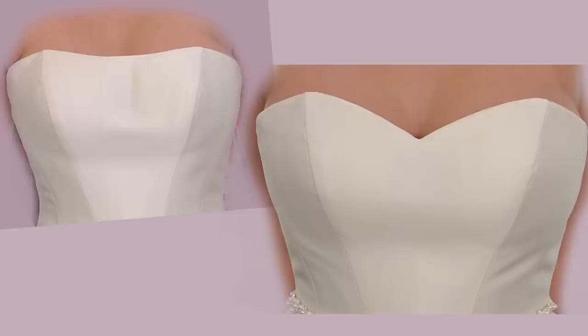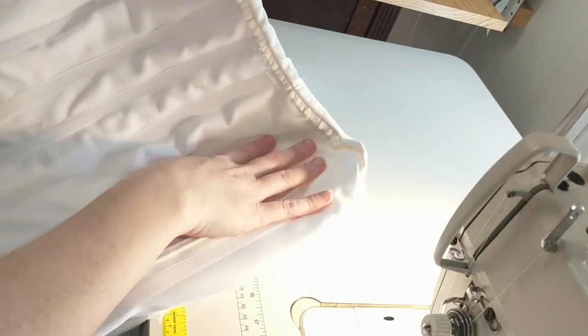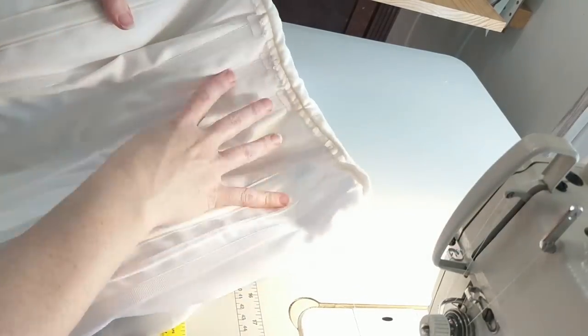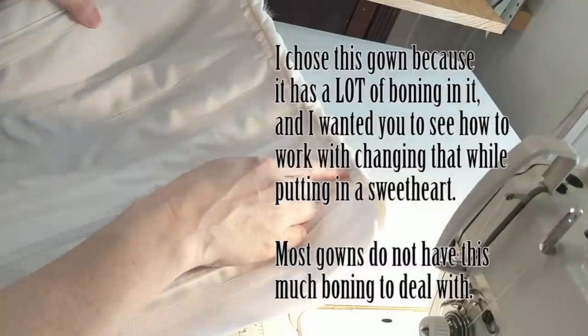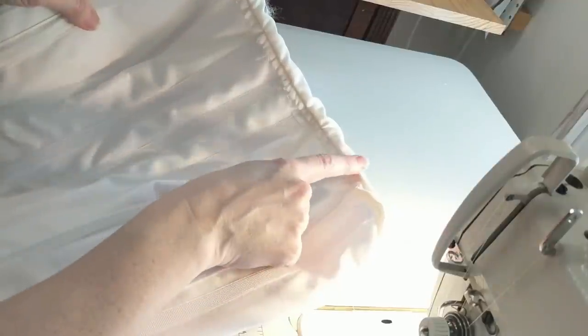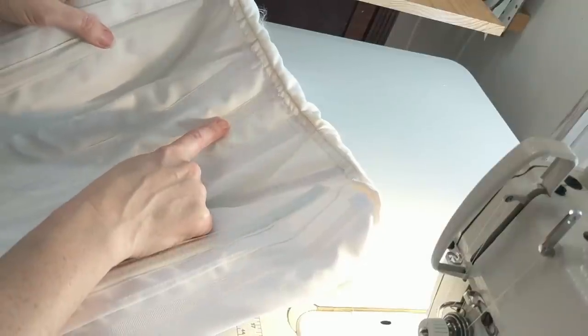Throughout this video you'll see three or four different dresses to help you see the breadth of styles. Here I've turned the dress wrong side out to get to its inner structure. This is the lining, this is the boning, the canvas, and beyond that is the outer shell. This bride wants a sweetheart neckline — these two points are at the top of her princess seam, the highest peaks of the dress.